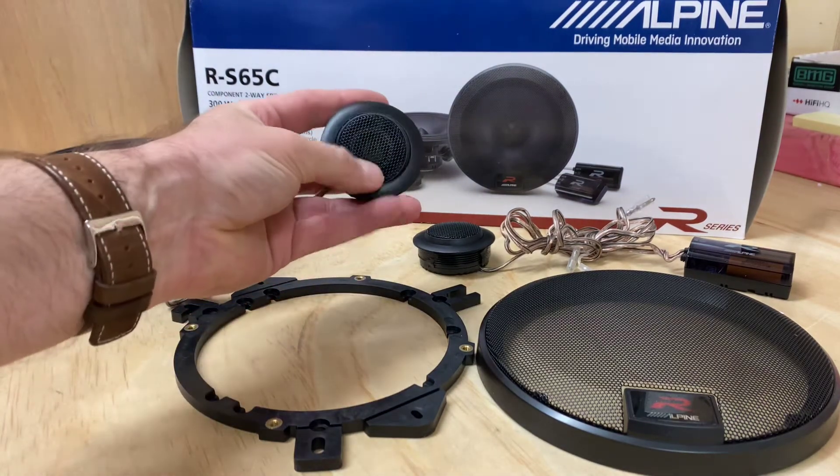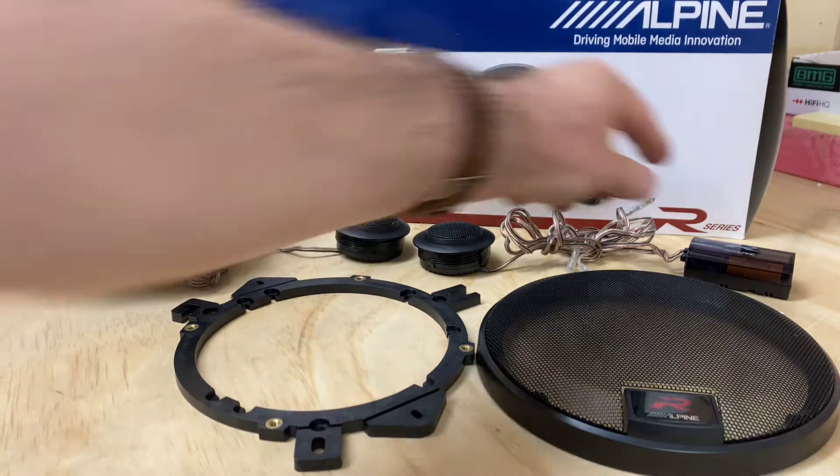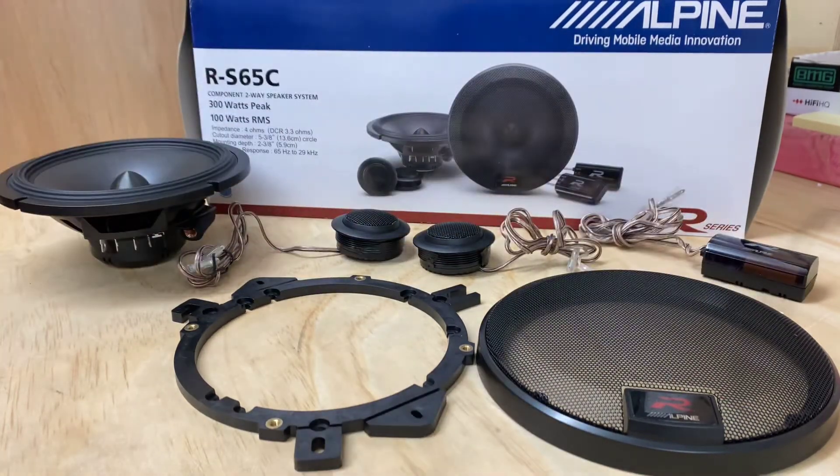The tweeters can be redirected to where you'd like them aimed. There are inline crossovers for the tweeters, and the speakers are rated at 300 watts peak, 100 watts RMS, 4 ohm, with a frequency response of 65 Hz through to 69kHz.